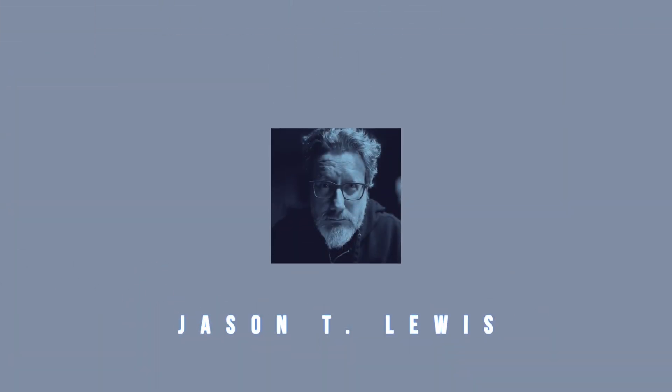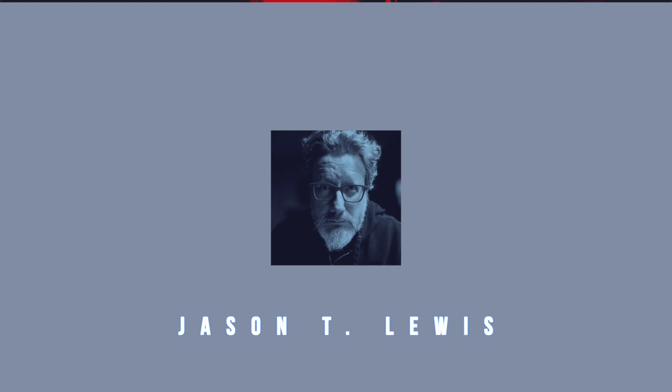Hey there friends on YouTube, my name is Jason T. Lewis and today we are going to talk about accessories for the Mac Studio — things that you might want to have that you can put on your desktop that will accentuate your usage of the Mac Studio, or really any desktop Mac, or really any Mac, maybe any PC — well, some of it.